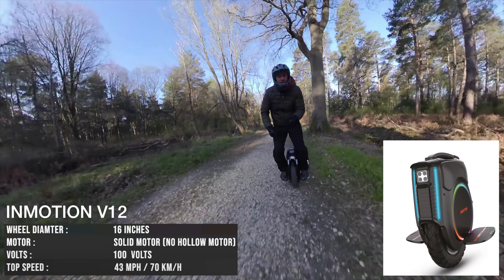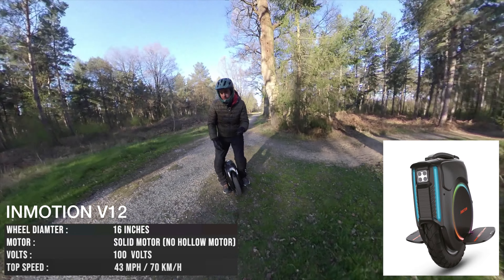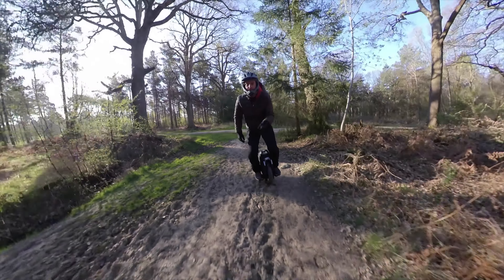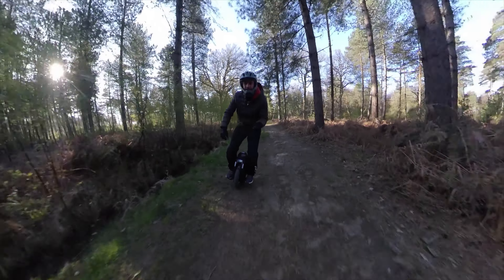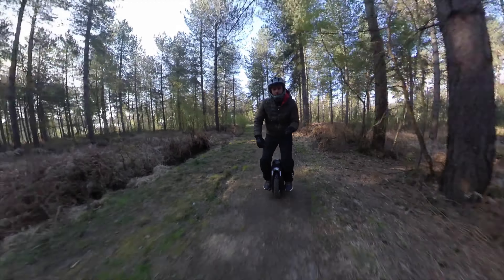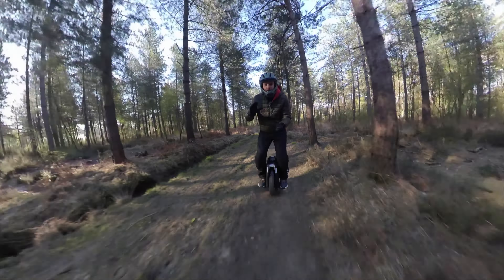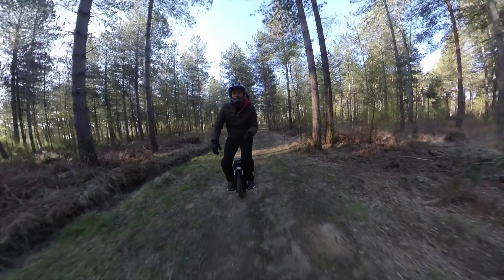Drop some comments below. Is this a wheel that you guys would be interested in buying? Is this something that you'd like? Do you like the look of it, the design, the speed, the kickstand? Drop some comments below — I would really like to get your feedback so we can get a bit of discussion going on this video.